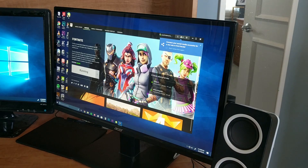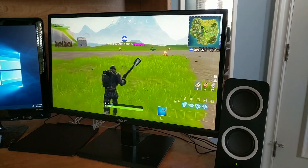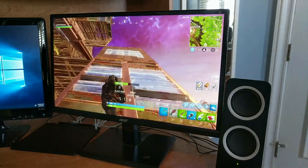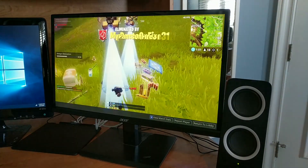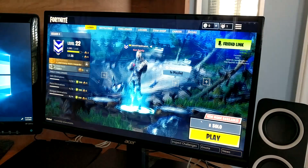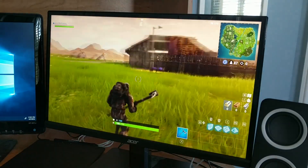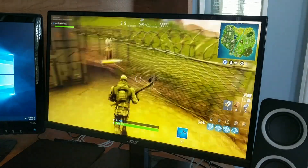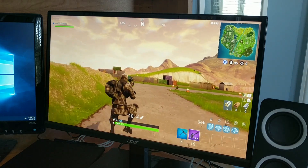Now I'm going to show you a before and after of Fortnite. Before the graphics card, these are what my settings looked like — playing at 480p, everything at low settings with motion blur turned off, getting around 60 FPS. Now I'm at 1080p, epic settings on everything with motion blur turned on, and sitting in the lobby I'm getting around 75 FPS. Running around on epic settings in a real game I'm getting 75 to 80 FPS. Unfortunately it doesn't make me any better at the game, but it does look a lot nicer.